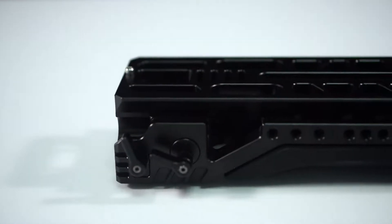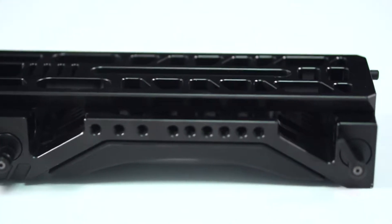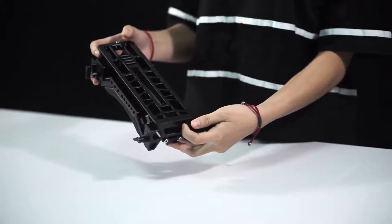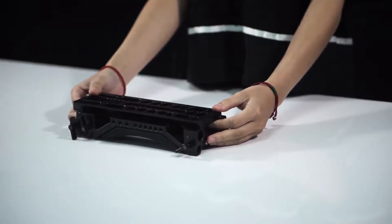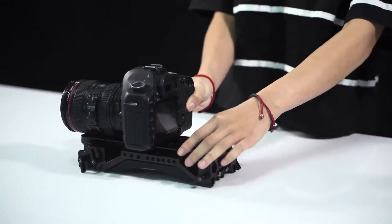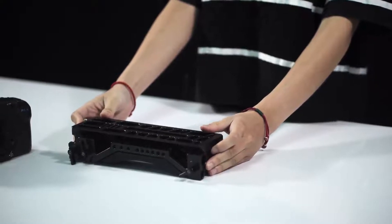Today we're gonna talk about the SmallRig Shoulder Rig Mount for DSLR cameras and camcorders. At the top of this rig, it is an integrated ARRI standard quick release plate. There are two safety pins and many holes on it, which can make it lightweight and lock down the camera's security. The camera can be locked down directly on the top surface. The shoe leaves you enough length to balance the center of gravity.